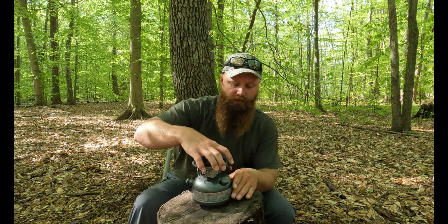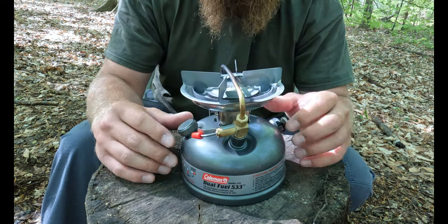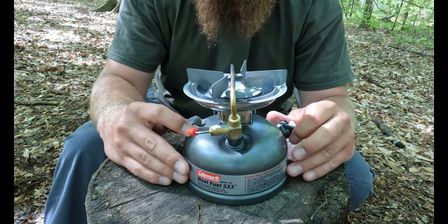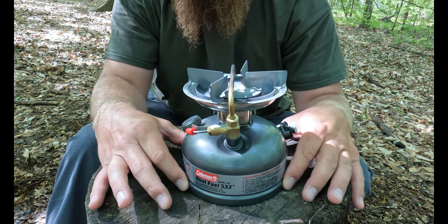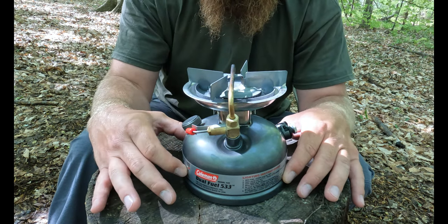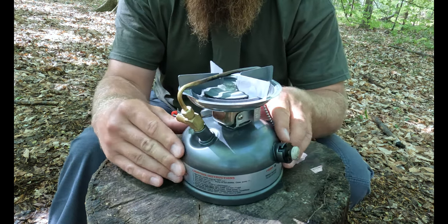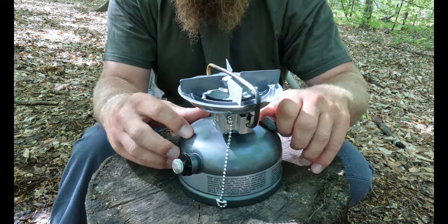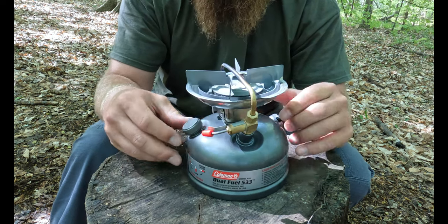You could also fit this 533 into a smaller bush pot, and they also make a hard and a soft cover case for it. Looking closer at the features: right off the bat this is a really sharp-looking, high-quality stove. At the bottom here, this large container is your fuel reservoir, very similar to a Coleman lantern. This is based on a pretty old design — I think it came out around World War II — and they've been improving it over the years.